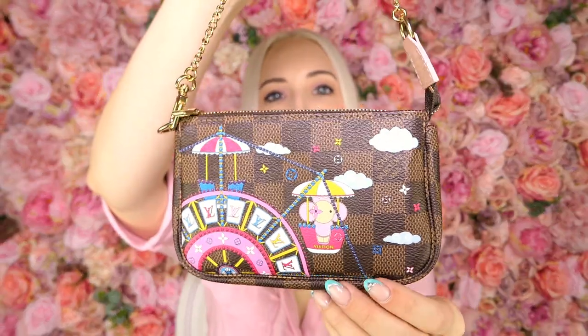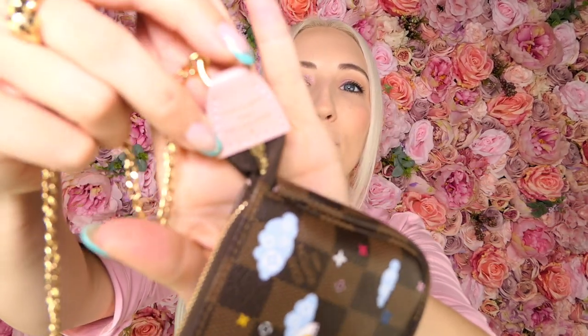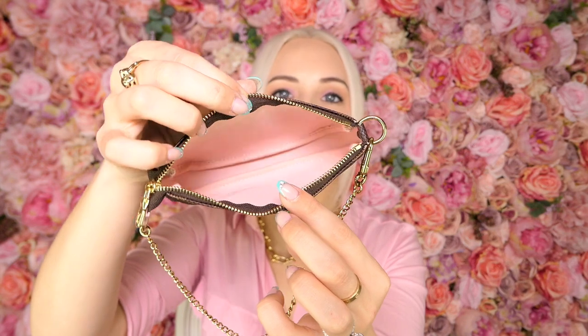My mini pochette is the Christmas animation from 2020 on the Damier print, so I really like this option because each side is different — it's a little more special. It has a tiny delicate chain strap that's perfect for the size of the bag. On the end is a little piece of leather with an embossed stamp. It has a zipper at the top with a little logo on the zip. Inside it's lined in pink, which is why I really loved this edition.